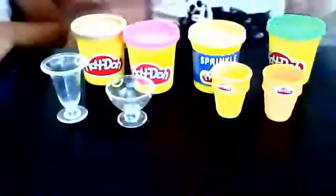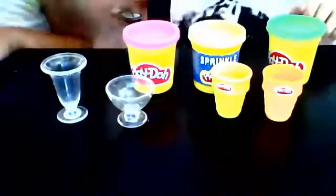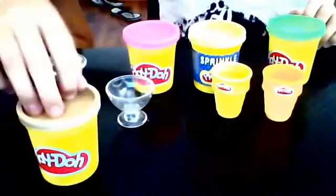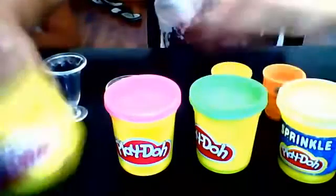There are two cones — yellow and orange — and two more cones. But for today, we need that, that, that, and that. We'll use this one first.